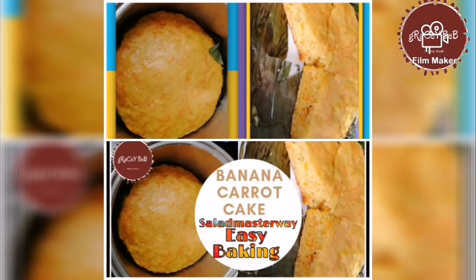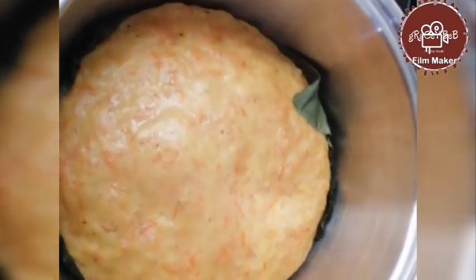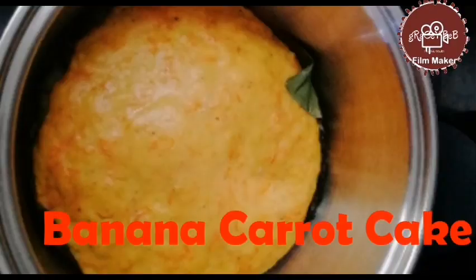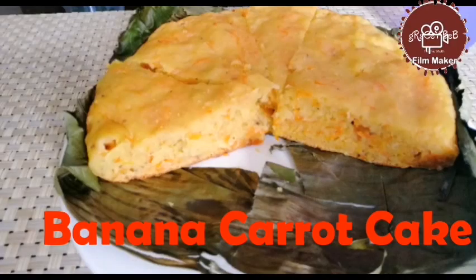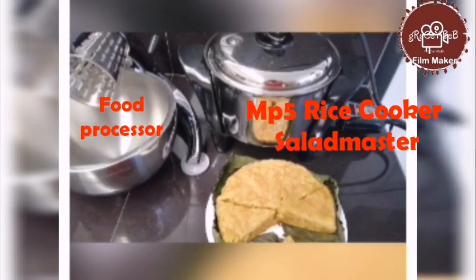For our merienda time, I make some banana carrot cake. It is an easy way of baking using the Salad Master way — very nutritious, delicious, and healthy way of cooking.